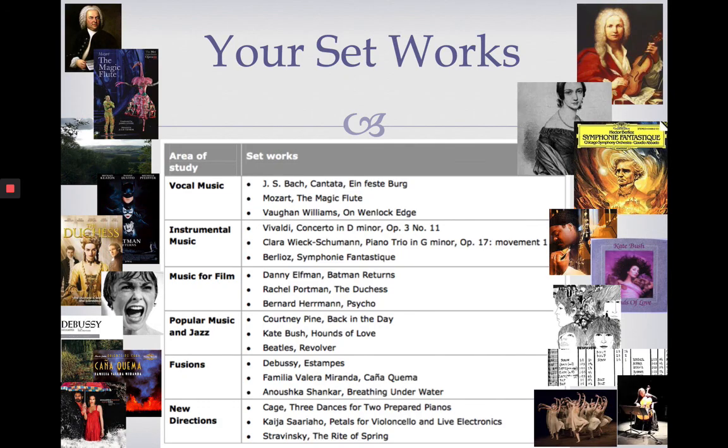Here are the pieces of music you'll be studying over the two years. We've got our six areas of study on the left-hand side: vocal music, instrumental music, music for film, pop and jazz, fusions, and new directions. You have three set works within each area of study, so there really is something for everyone — lots for classical music lovers, film music fans, and pop and jazz enthusiasts.